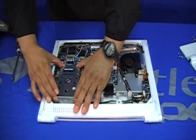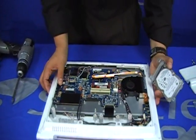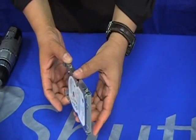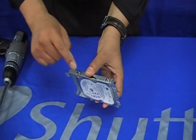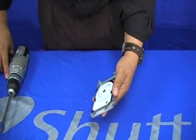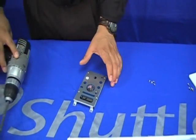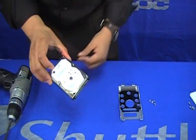Just slide it down or forward depending on your position. Here we have the hard drive inside its casing. If you need to upgrade and replace it, you will need to unscrew it from this housing — let's go ahead and do that.